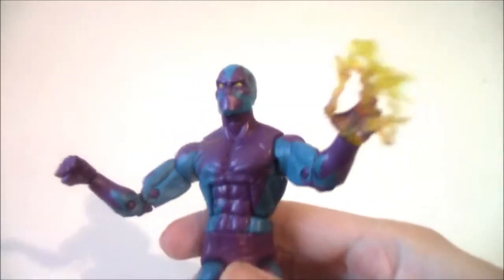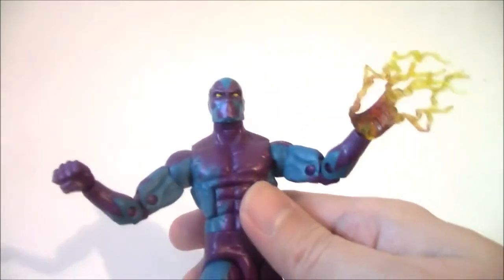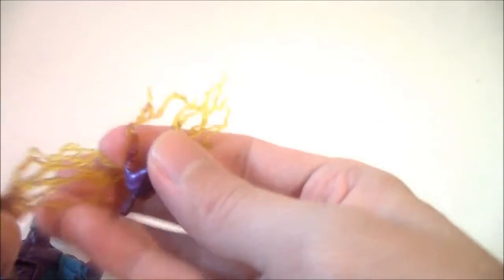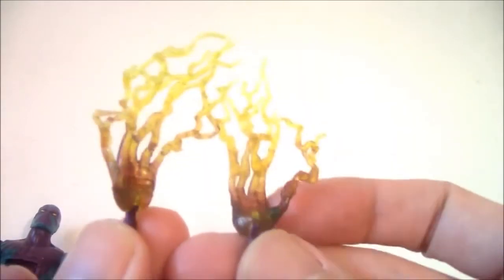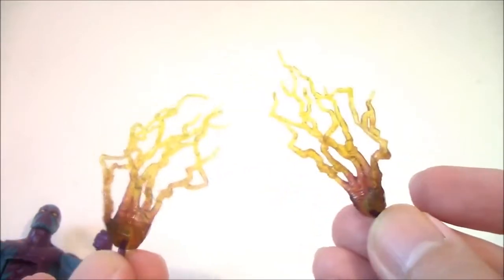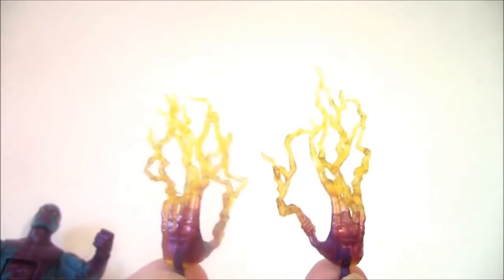If you want to use one hand for a power blast only, you can do that. This is the Eel with ordinary hands, and these are the electric hands — kind of a translucent electric effect at the fingertips. They finally look good. The Electro figures didn't look quite right with them, but it looks right on the Eel.